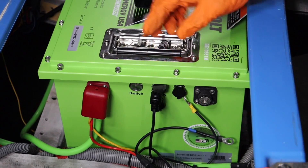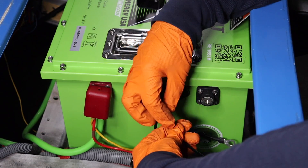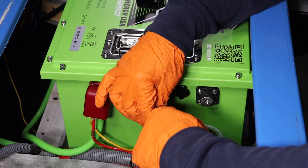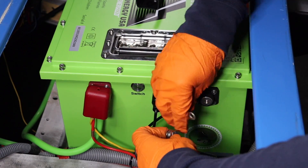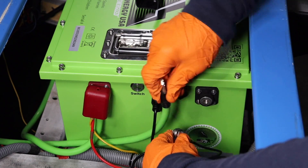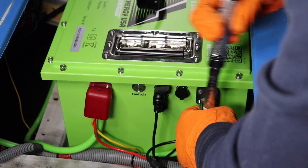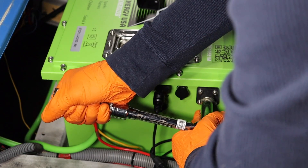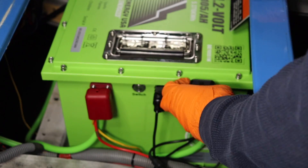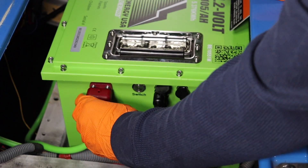Same thing on the negative side — smallest to biggest. The smallest item is the ground for the 12-volt fuse block, followed by the black wire from the voltage reducer wiring harness. Next is the black wire from the charger pigtail, and finally the new main negative battery cable. Secure to the negative post using a torque wrench, tighten to 11 foot-pounds or 132 inch-pounds. Finalize by putting the negative terminal cover in place to prevent cross-terminal arcing.